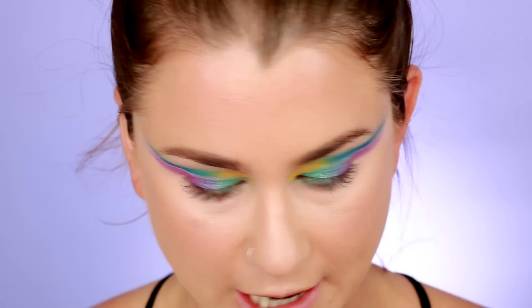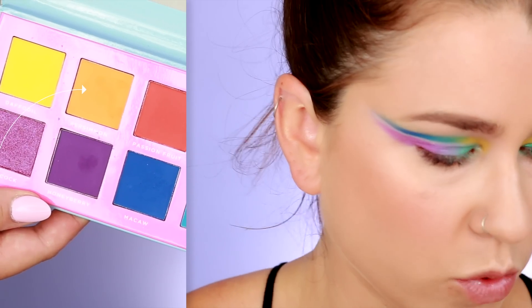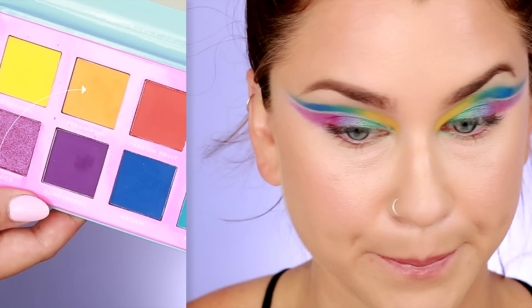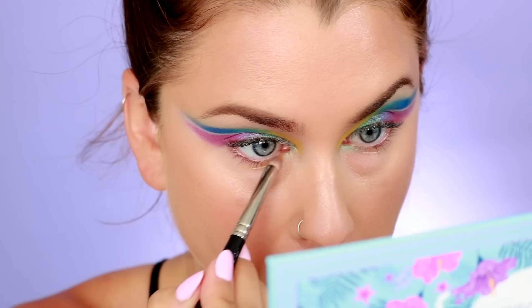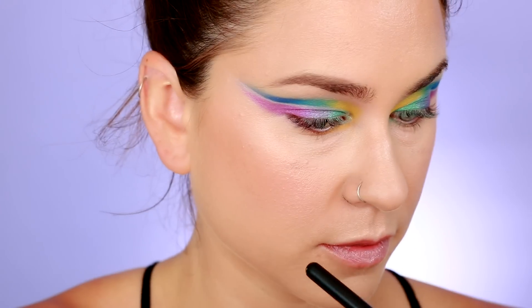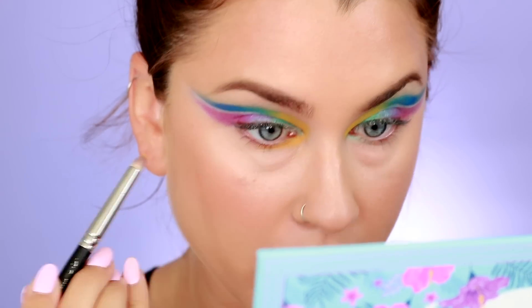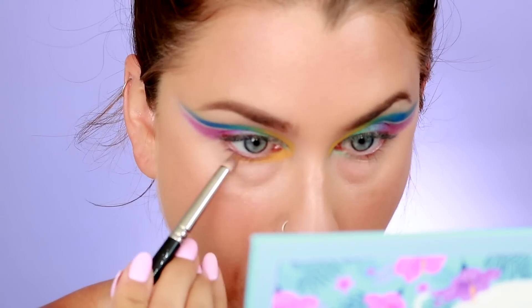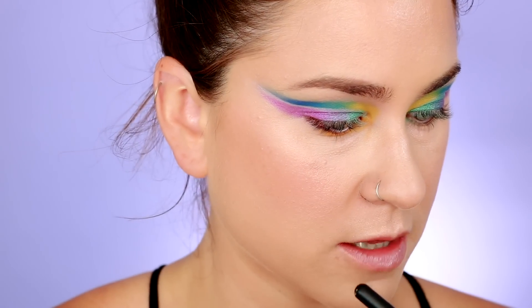For the lower lash line I'm going to take Persimmon, which looks like a really cool shade. Again with the kickup. I'm just going to apply it along the lower lash line — it reminds me of a dandelion, like an orangey dandelion. Maybe the tiniest bit chalky on that shade — I'm being really critical.